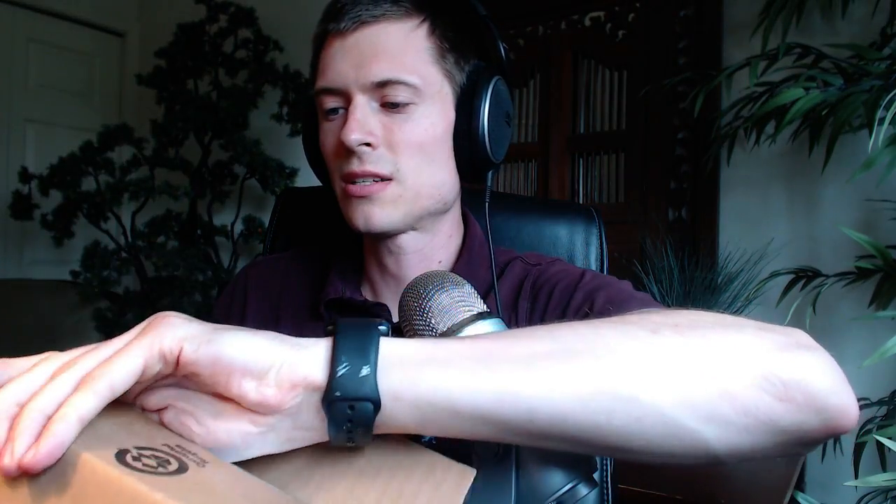So here we go, opening the box. I'm actually going to be doing a separate video reviewing the product in a little bit more depth, so this is just the unboxing here to show what comes in the box. Let's take a look.